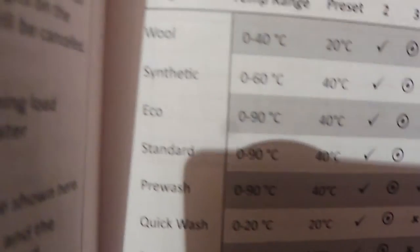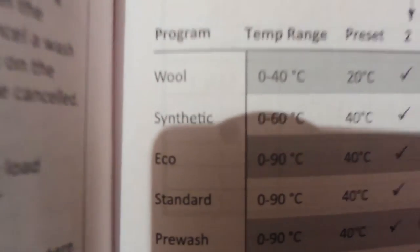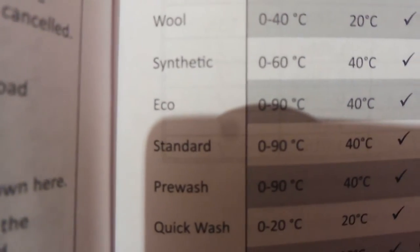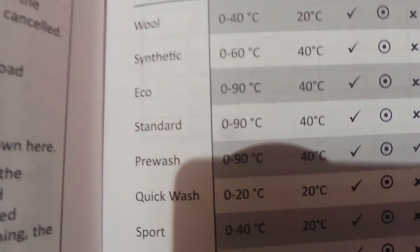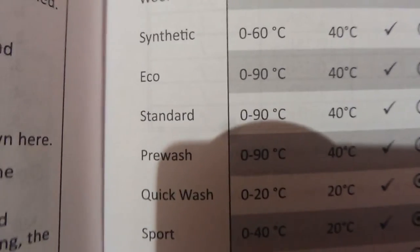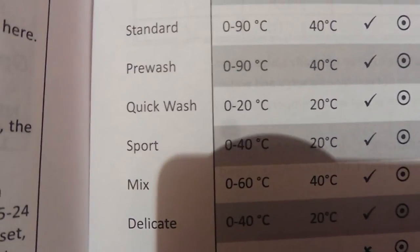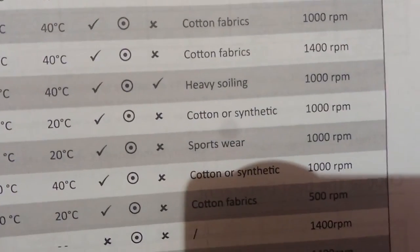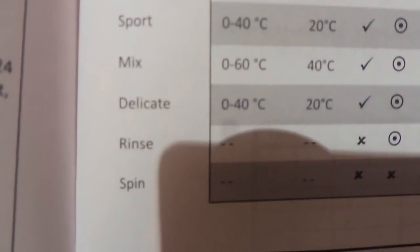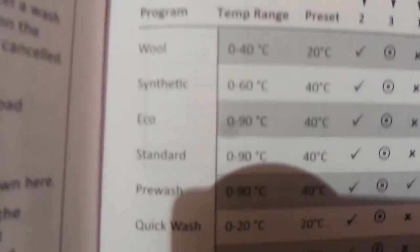The other useful thing in the instruction manual is a table showing whether you can tweak up the temperature or not. For example, with Eco, even if it defaults to 40, I can tweak it up to 90. Standard also defaults to 40 but I can tweak it up to 90. However, the quick wash sticks at 20 - you can see in the instruction manual whether you can tweak the temperature or not.